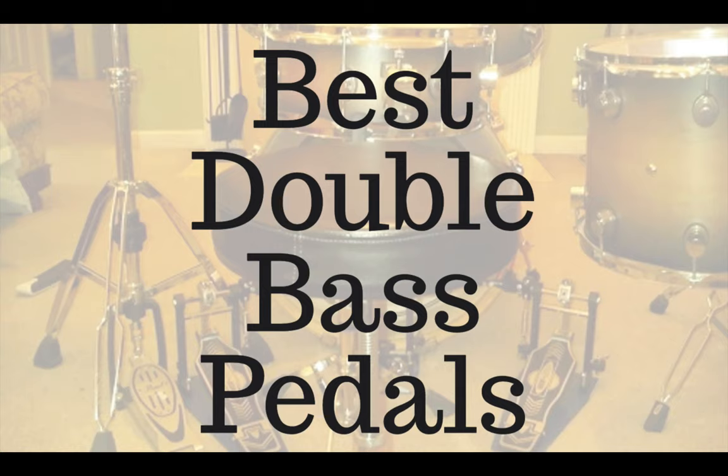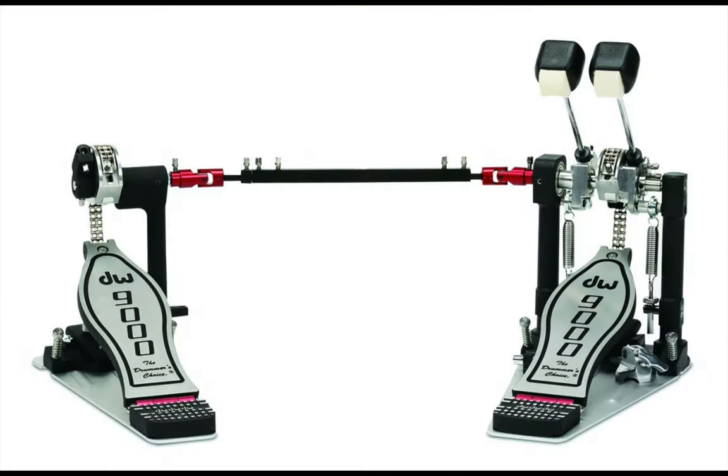My name is Jeff and I'm a professional drummer. I have tested each double bass pedal that I'll show you in this video and I'll let you know my recommendations for the best double bass pedals. Every double bass pedal I reviewed can be found in the description below, so make sure you watch until the end where I'll tell you which double bass pedal I choose.